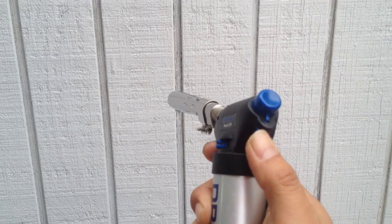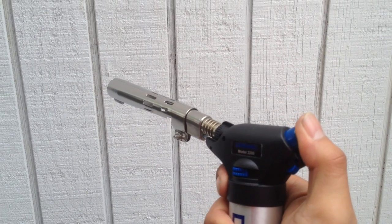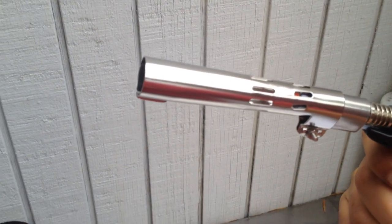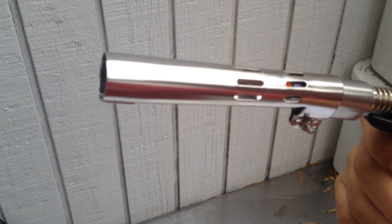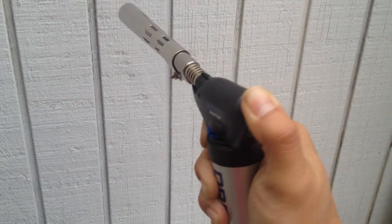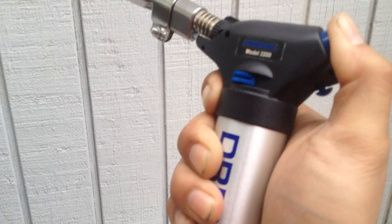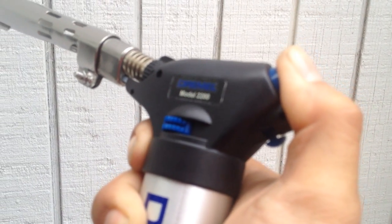Make sure this is all the way over on this side. Light it up. And there you go — you can see the little orange glow in there. I can do this without burning myself. You can control the flame on that side, and this button here will do the auto lock.